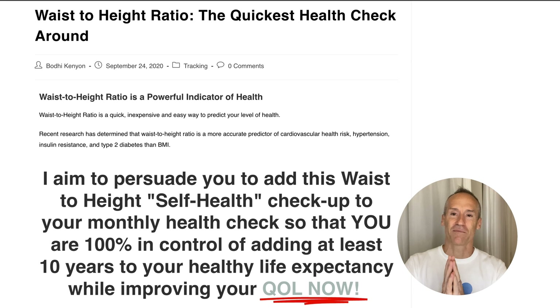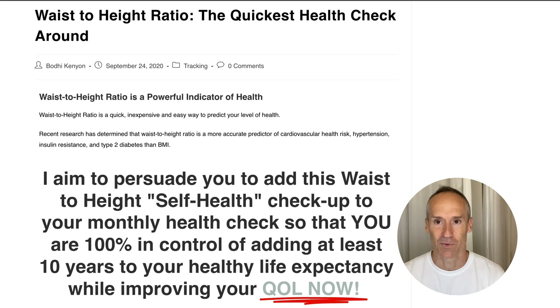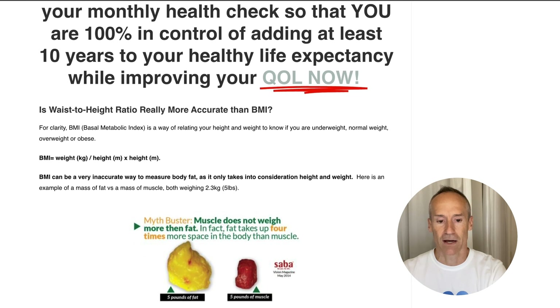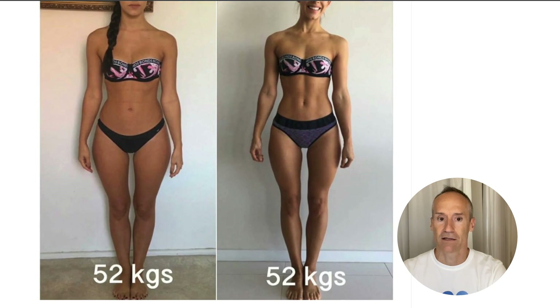I want to share something amazing with you - it's very simple. This is the waist-to-height ratio, which we call the quickest health check around. It's something we use with our clients usually on a monthly basis to check their health and assess their level of health threat. BMI is one way, but we find that this method is better.